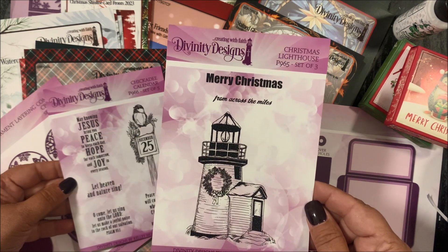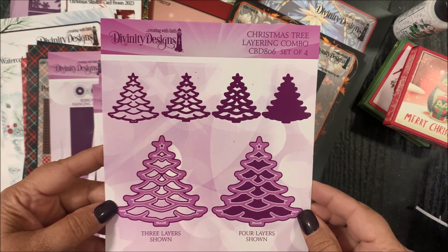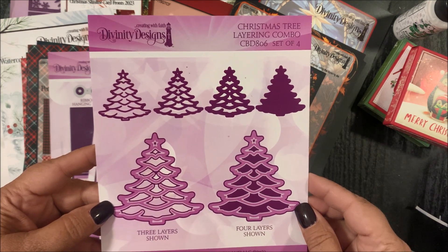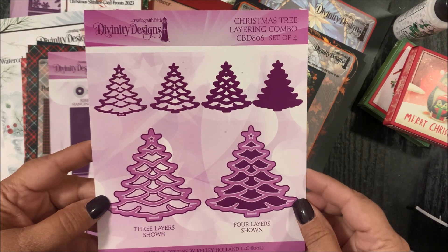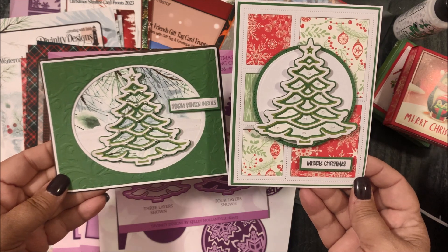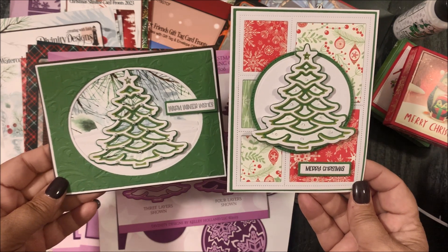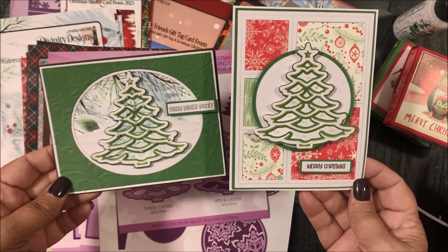Next we have our custom dies: Christmas Tree Layering Combo, a set of four. You'll die cut these dies following the directions for your die cutting machine and then adhere them together to create the dimensional Christmas tree. Here are a few examples using the Christmas Tree Layering Combo along with additional Divinity Designs products. See the separate video for a full tutorial.